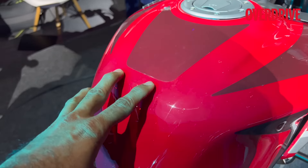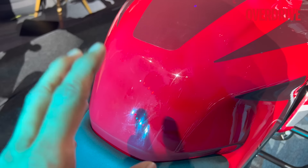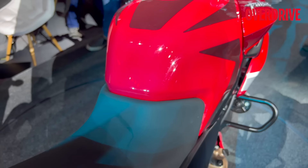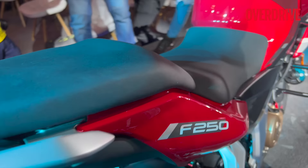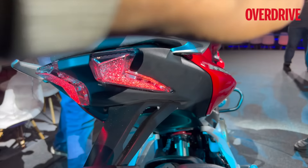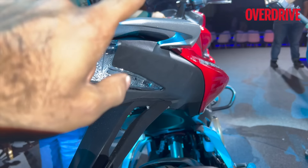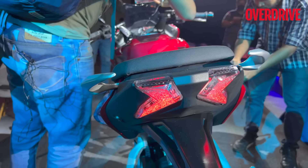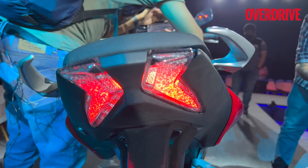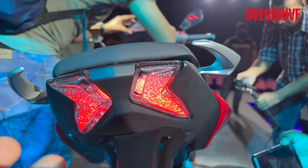The graphics continue on the tank area. You don't get a tank pad like on the 220F, but it will hopefully be part of the accessory list. Moving to the rear, the boomerang arrangement from the daytime running lights is echoed in the tail lights.